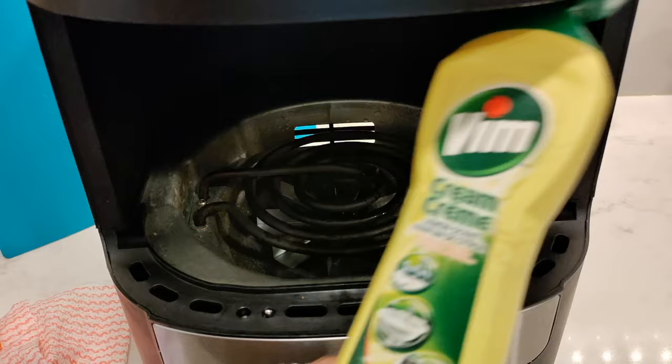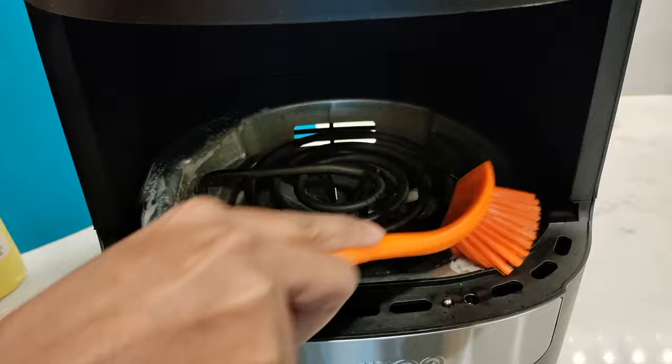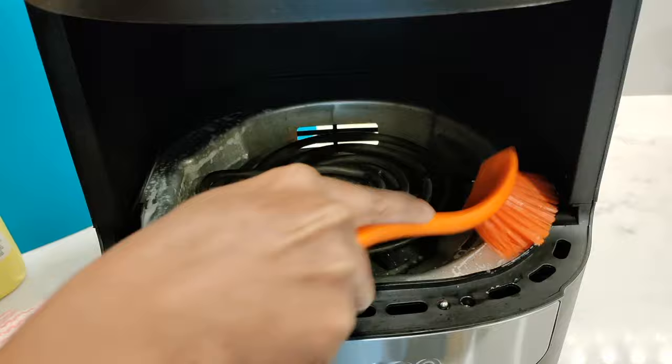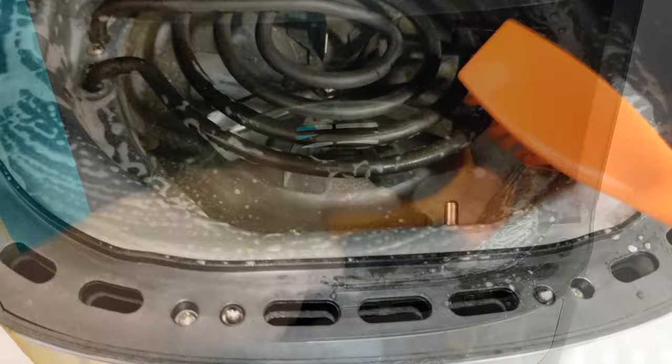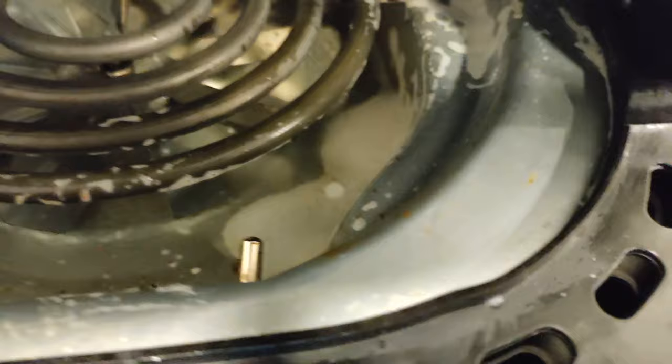But what I did find worked for me was this Vim Cream — you may know it as Sif or Jif depending on where you are — and you only need a very small amount. I'm going to take my brush and scrub, using a very small amount of water just to get the cream to foam up a little bit. Don't risk ruining your air fryer by adding too much water. Test one small area first to see if it's actually working, because you don't want to spend 15–20 minutes cleaning only to find that it didn't work.